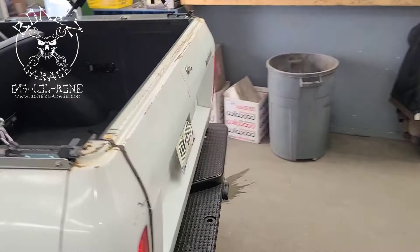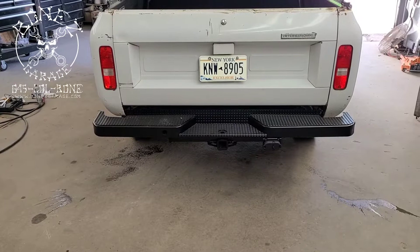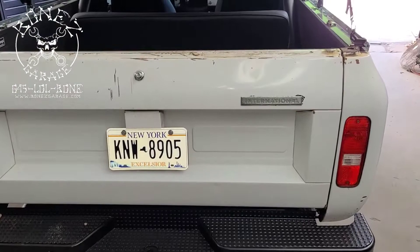Hit the gas — that exhaust system sounds so good! Do it again — God, that exhaust system sounds so good! It's all custom, everything under there, we did it nice. Even the sockets back here are working.